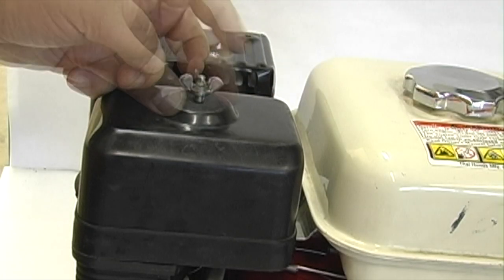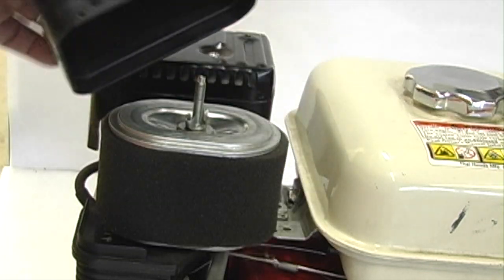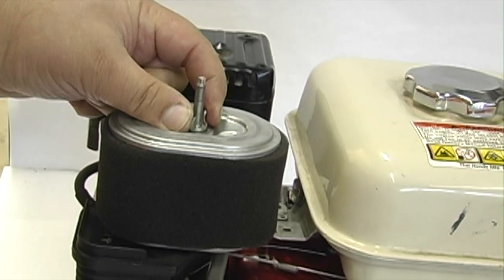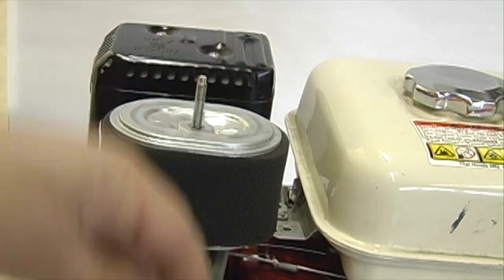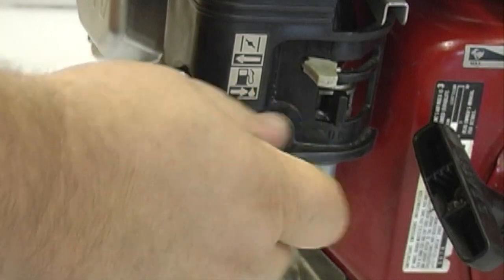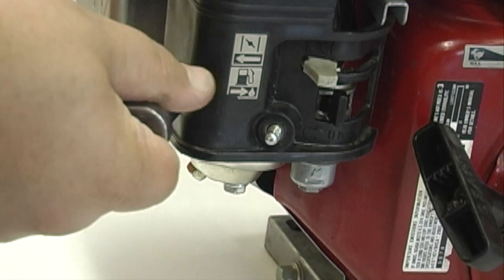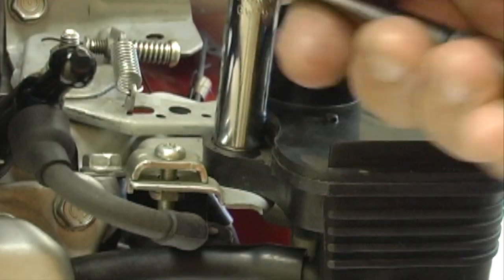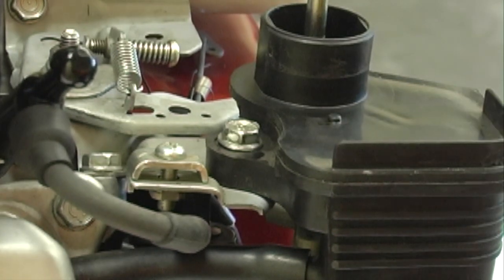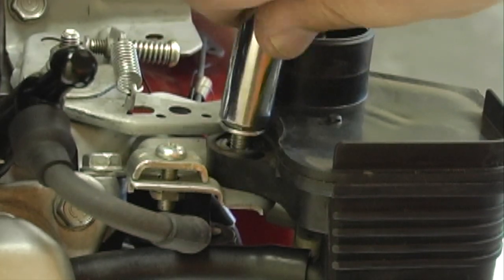Remove the air filter cover and filter. Remove the two bolts that hold down the black cover over the carburetor. Remove the last remaining cover bolt. Then slide the cover off of the mounting studs.